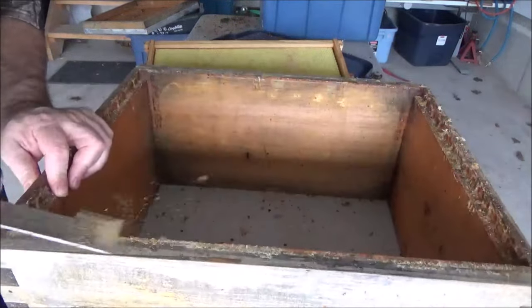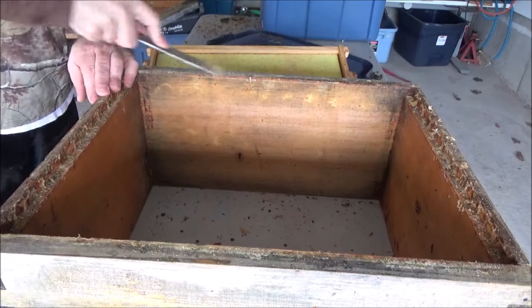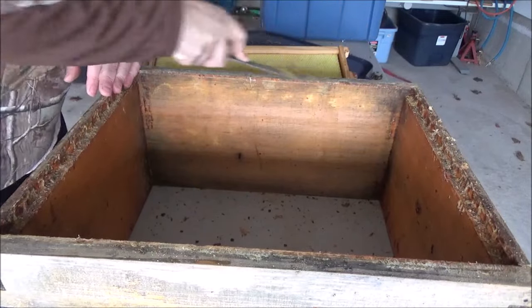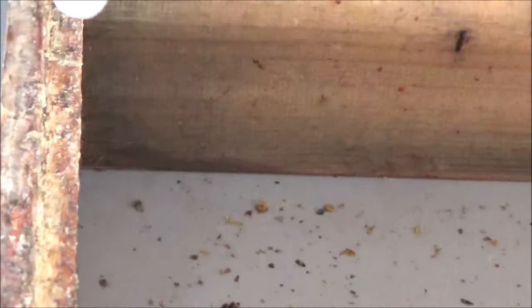Now we're looking at the actual box itself, and cleaning that box is pretty important. First you clean the propolis off the sides — this is where the bees have to seal it. If you're using a hive tool like I am, just make sure your off hand is never in the way of that blade, because that will cut you badly. Here's a closer look — the camera did a good job catching how caked the propolis is on the inside of the box.